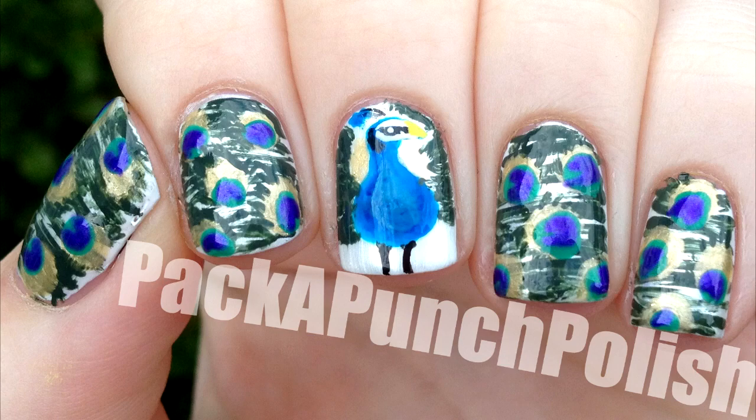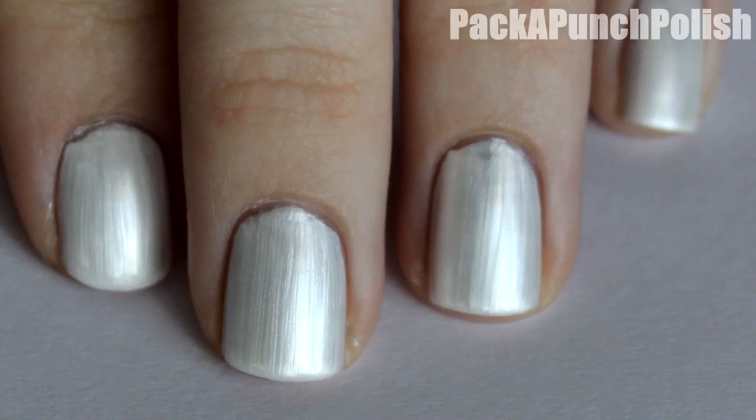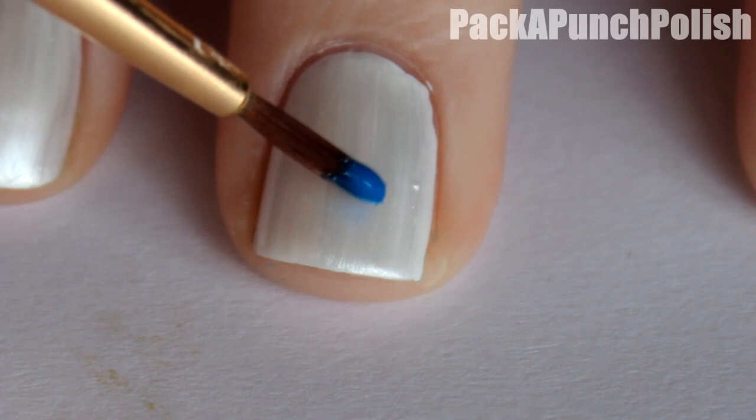Hey everyone! This is the nail art I'll be showing you how to do in this video. Start by painting your nails pearly white or regular white.